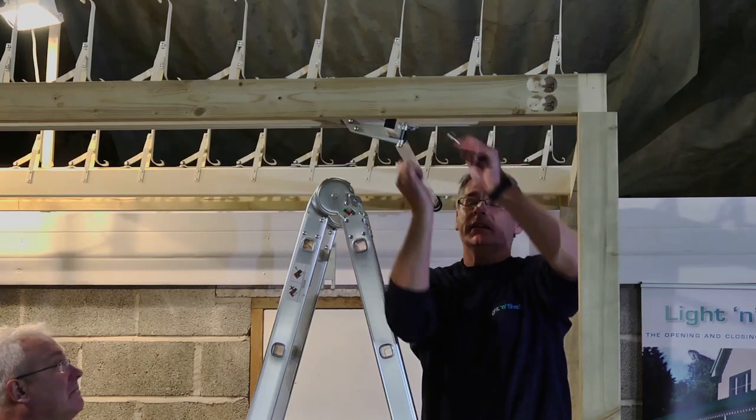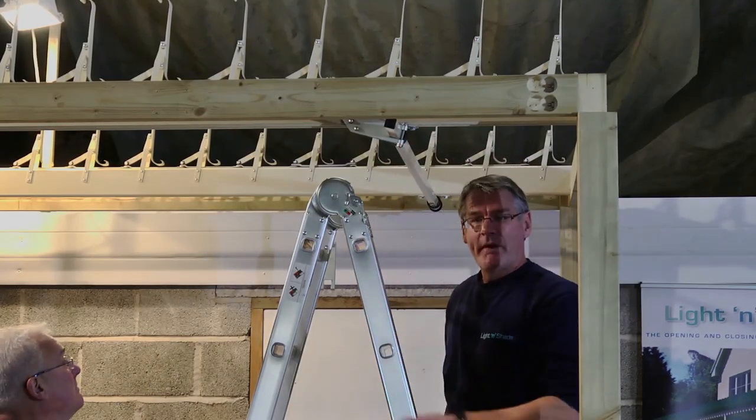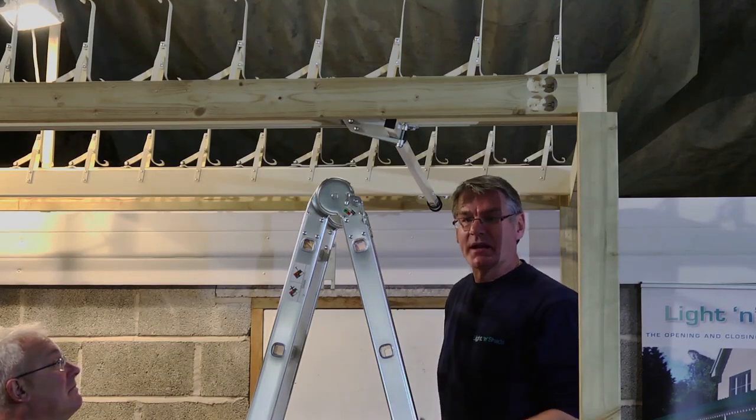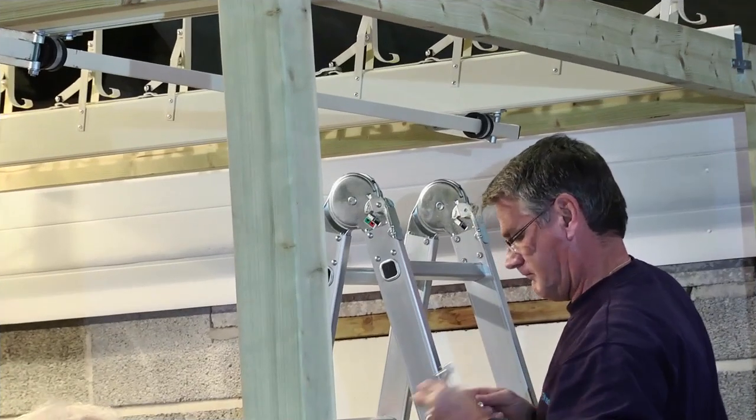These are tight and nicely done now. I'm going to replicate the same process on the other louver beam, so I will go over there. Unfortunately my back has to be to the camera, but you'll see me doing the same thing.